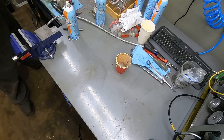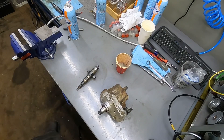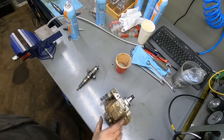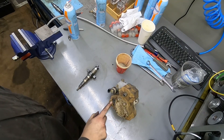So that's the VP44 — your 1998.5 to 2002. Here's a CP3 for the 2003 to 2007 5.9. The part number is on the back right here.